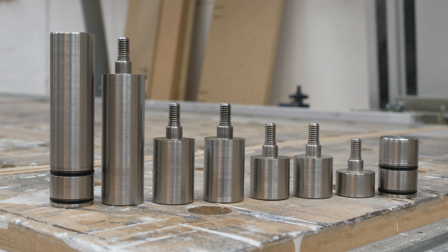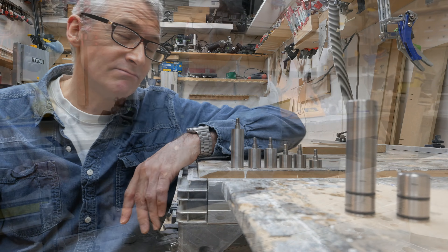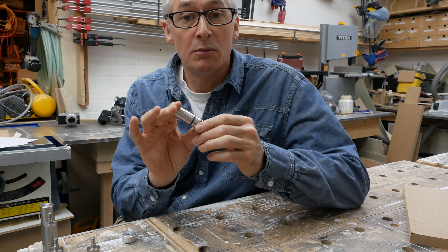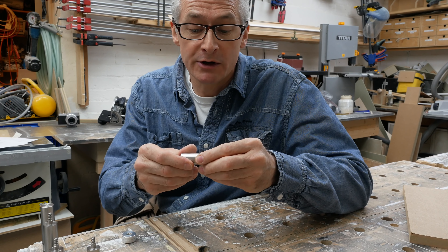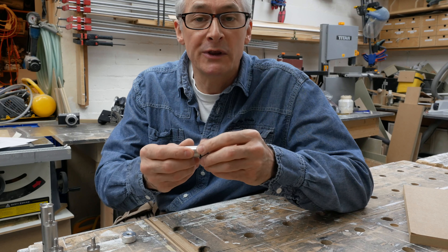All fully interchangeable with the Quad Dog bases, and it's the bases that are what makes this system interesting. Now, in the interest of transparency, I haven't bought these — they were provided to me by Bench Dogs for this review. I'm not being paid to make this video or give any sort of positive comments, and I don't have any financial interest in the sale of these going forward, so I don't really care whether you buy or not.